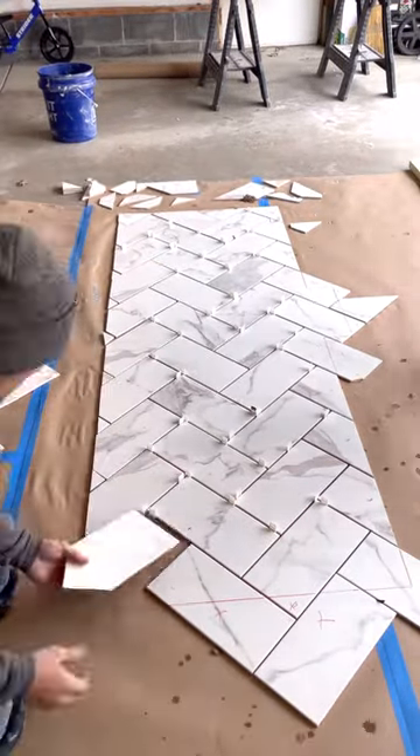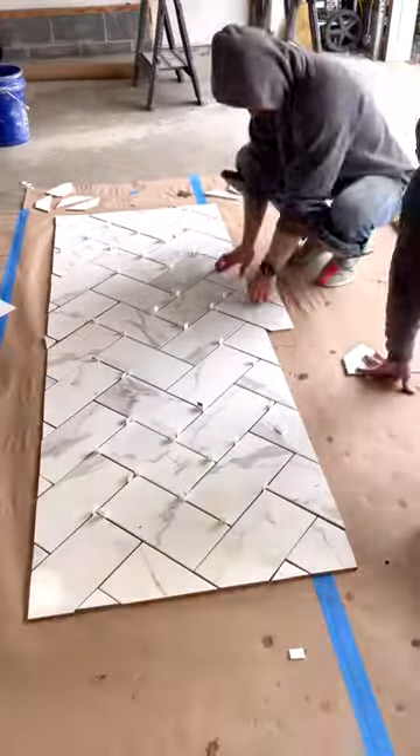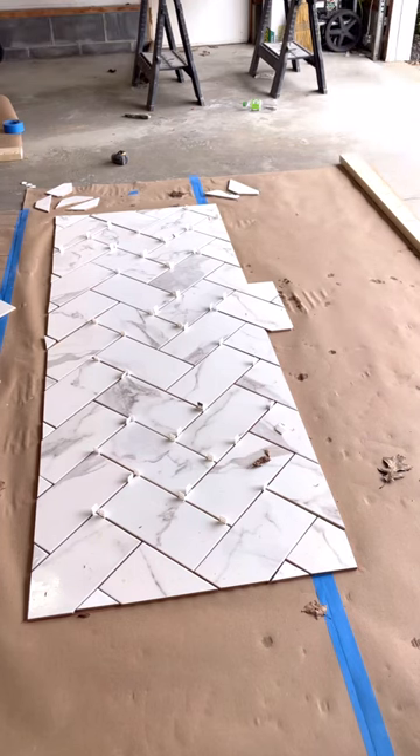We're going to outline it with a marker, then simply cut everything on the wet saw. After that we put it back into place, take a piece of plywood, put our layout on it, and carry it upstairs. That way everything is prefabricated and we can install all the walls at once.